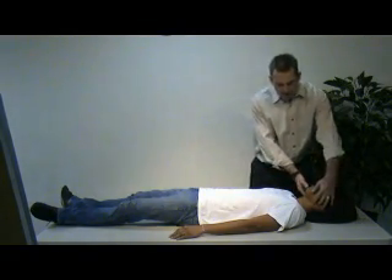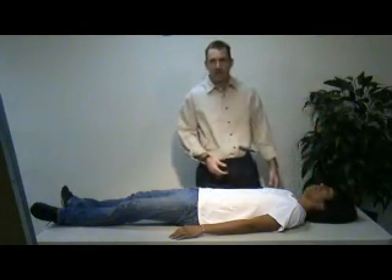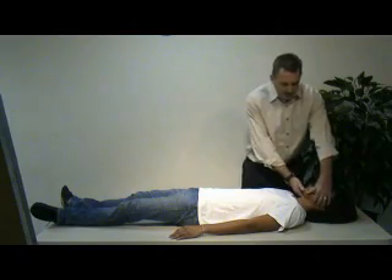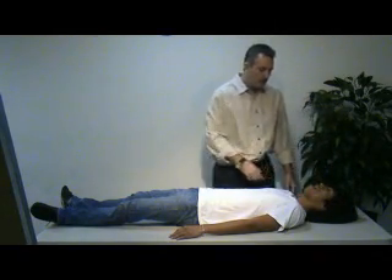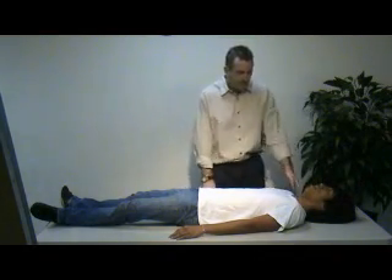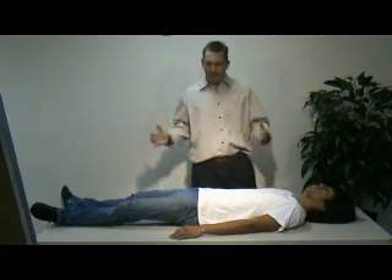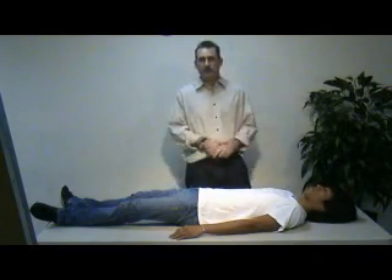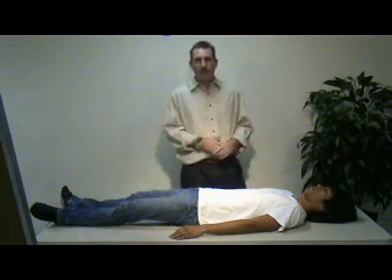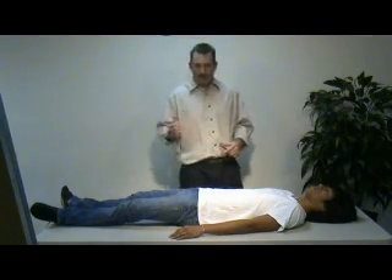We're going to do a modified jaw thrust to maintain axial stabilization. I'll assign my partner to maintain axial stabilization the entire time of the skill until I tell them to complete it. The airway is open — it is clear and patent, with nothing in the airway. We're evaluating if they're breathing; yes, the patient is breathing. We'll evaluate for a pulse — carotid, brachial, or radial, whatever is appropriate. At this point, we've determined the priority: this patient is unresponsive, so they're a high priority. We need additional resources such as ALS care, and we're going to do a rapid head-to-toe assessment and get them to the hospital as quickly as possible.